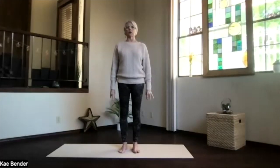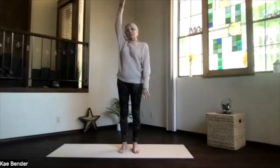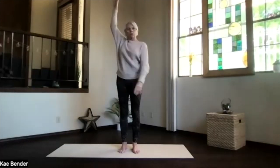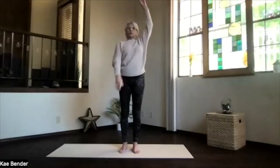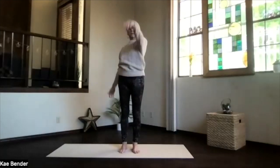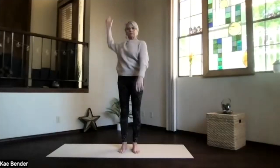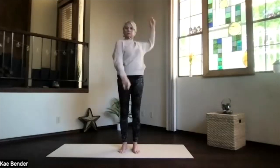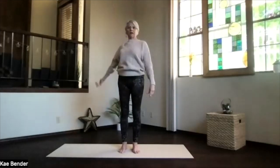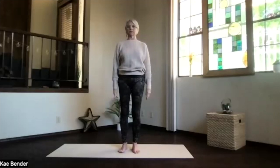Just let those arms relax at your sides. Let's do another backstroke and swimming — let those shoulders get a little more loose. Feel the shoulders, just relax them. Exhale and then back again into mountain pose.